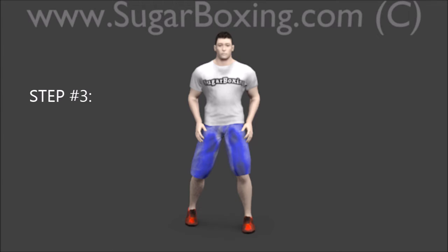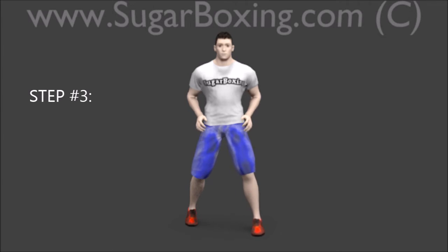Step 3: Place the left foot to the left and forward, so the left heel is under your left shoulder.